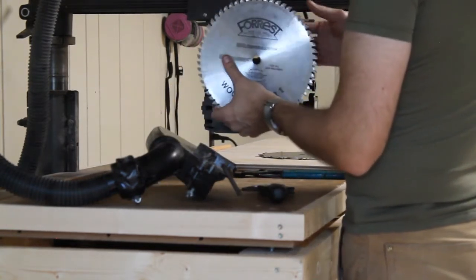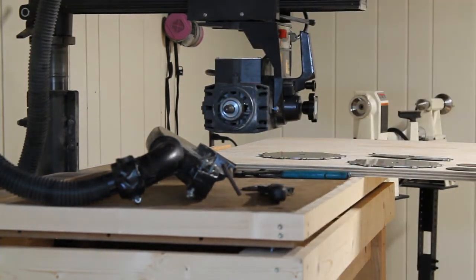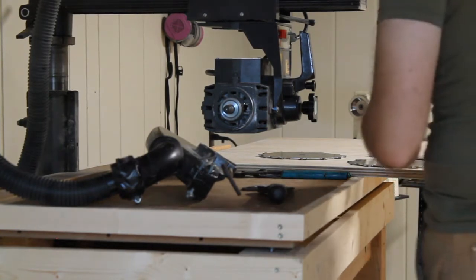Making note of our blade orientation — the teeth are coming toward me. So we're going to put the dado stack on the same way. It'll cut a lot better that way.